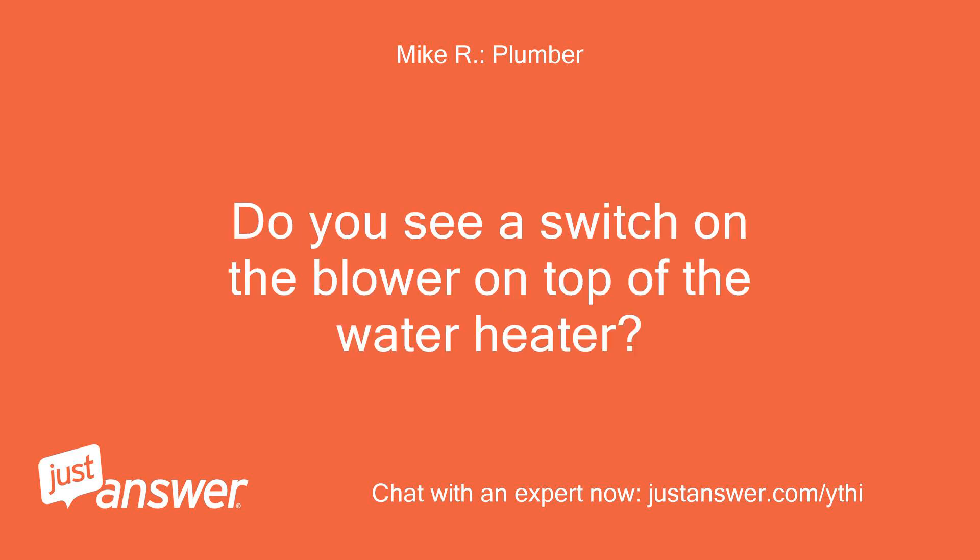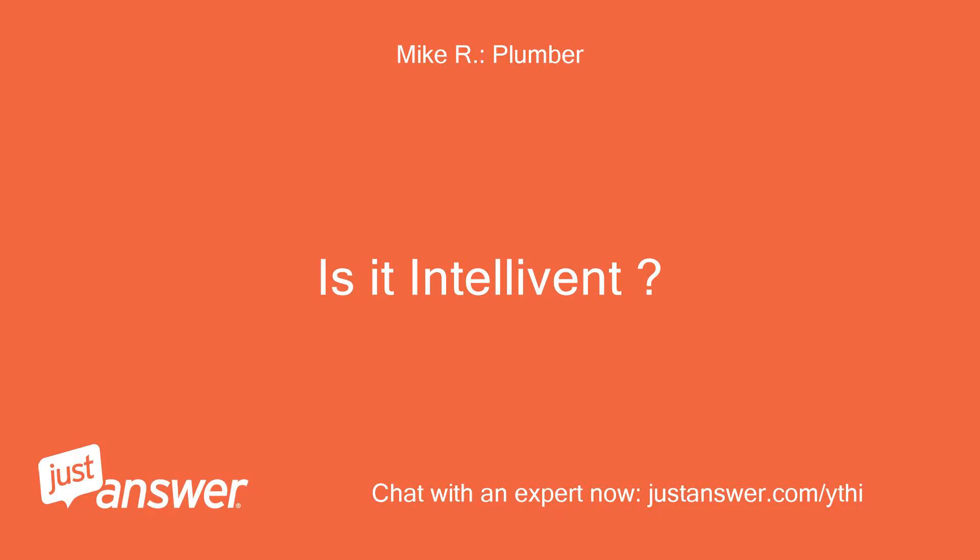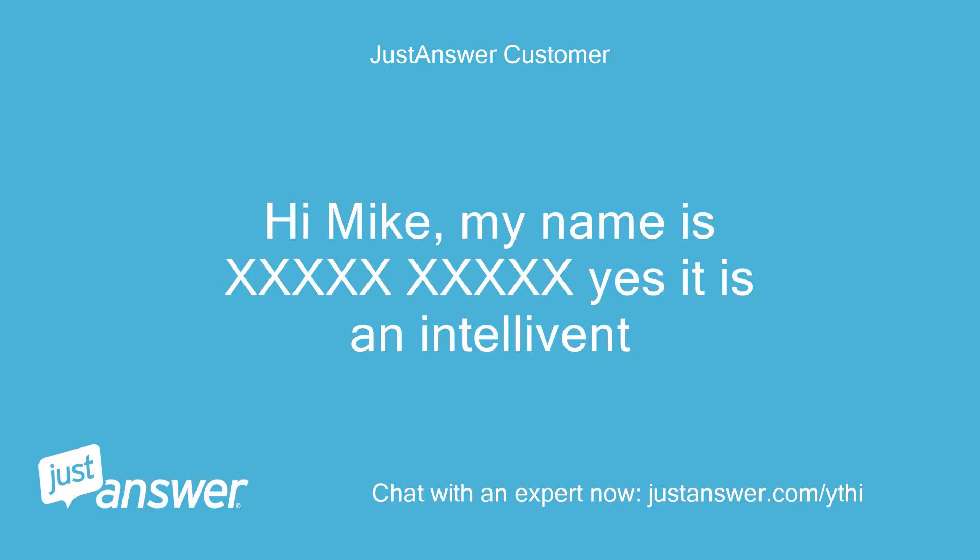Do you see a switch on the blower on top of the water heater? There is no switch on the blower. Is it an Intellivant? Yes, it is an Intellivant.